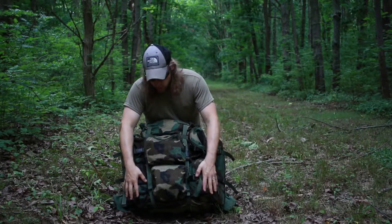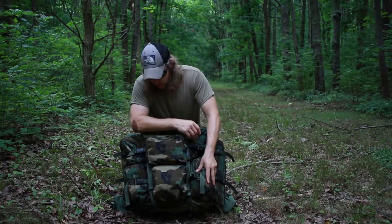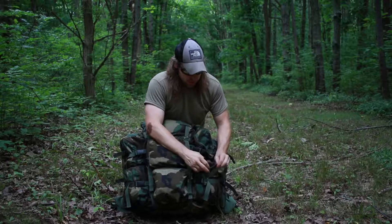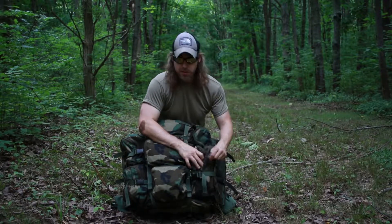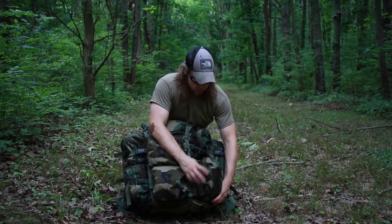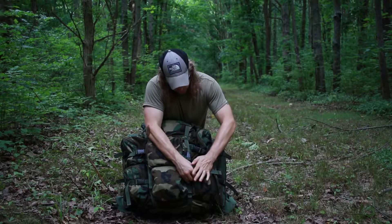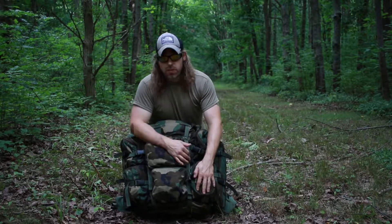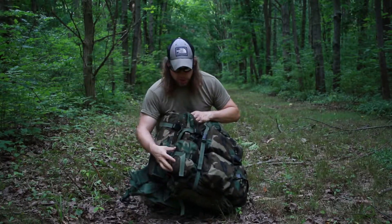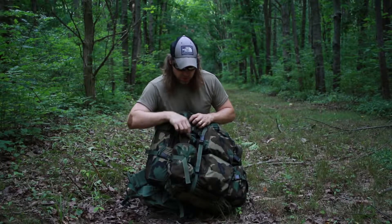The pouch above it is the same size — I keep a canvas bag with a fire starting kit in that one. The pouches on the left and right of the two center pouches are exactly the same size. I keep canvas pouches full of various items in those. They have quick disconnect buckles so that when you're rucking, you can keep them snapped together and keep your zippers from coming undone, which also eliminates the need for carabiners. Same exact setup on the other side — same size pouches and buckles securing the zippers.